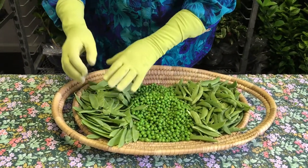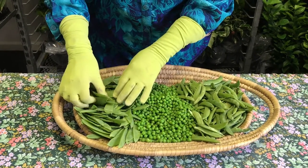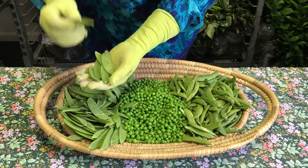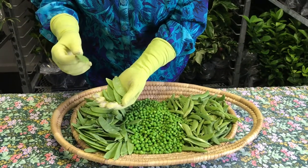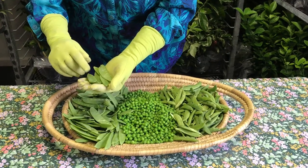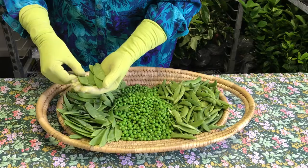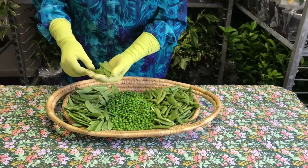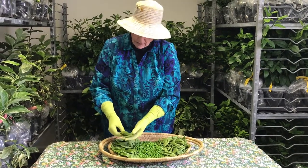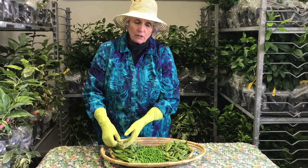To my right I have the edible pod pea, which many of us have always called snow peas. Edible pod peas are harvested when the peas are very, very immature, and I need to warn you — they are incredibly sweet. If you want to get a child hooked on peas, the best thing to do is take them to the garden and introduce them to edible pod peas. They're just as sweet as candy. The only problem is they rarely make it out of the garden to the kitchen because they're usually consumed before you get to your house.